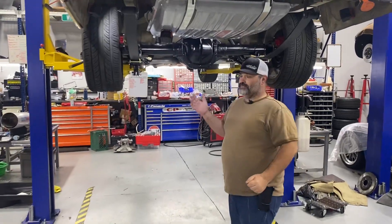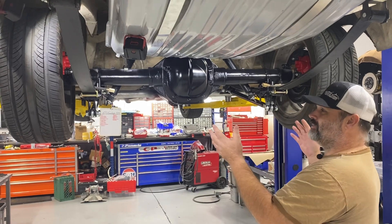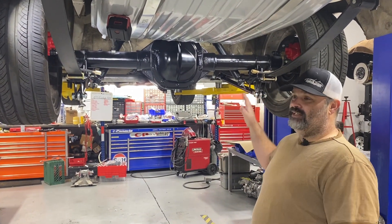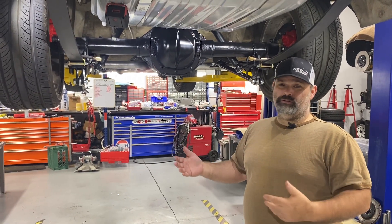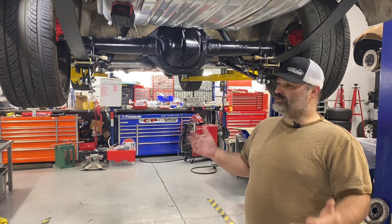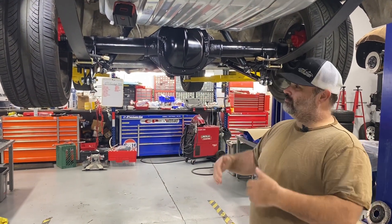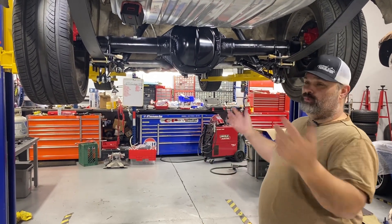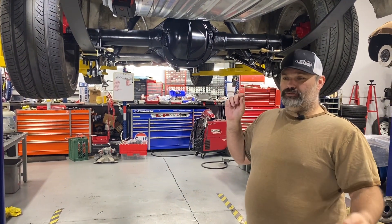I got asked if the swap was hard. Literally to get that old one out and the new one in — purchased, welded in, and bolted in — probably an hour. Really, really quick, not complicated. No special tools. Get your U-bolts out of the way, drop your shocks, blow all that out, slide the rear end out, slide the new one in, bolt everything back together.